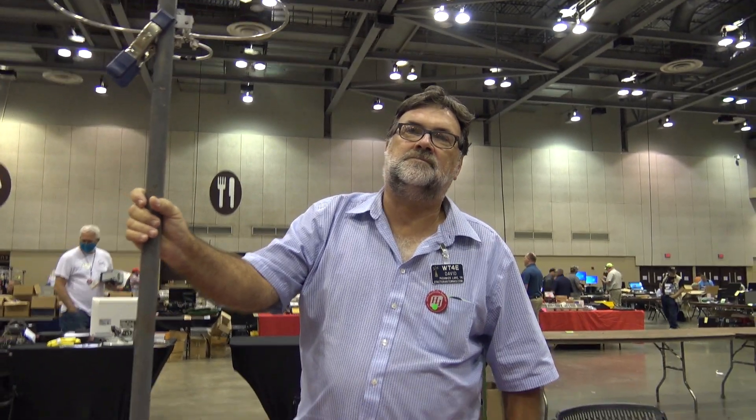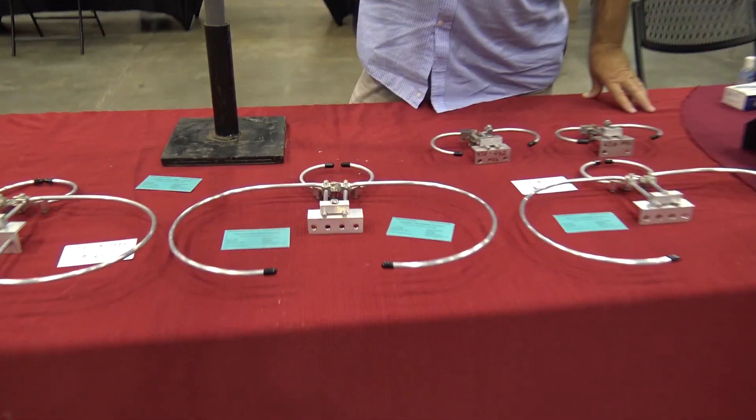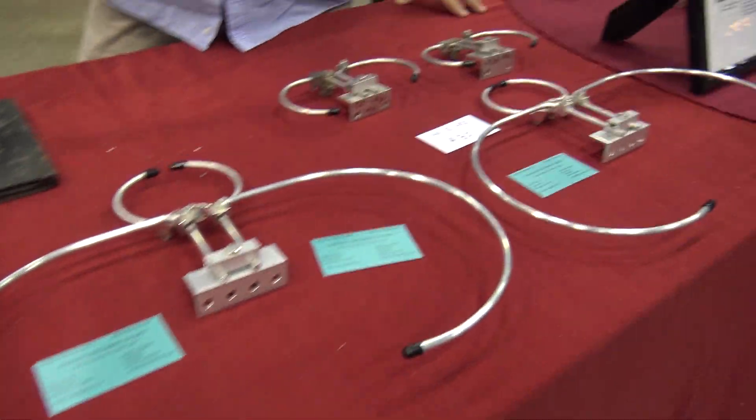Cool, very good. Thank you very much, David. Everybody check out the website — and this is why you go broke going into Hamfest, because you find stuff like this you just can't live without. 73, everybody. I am getting one of those antennas. Don't know why I didn't buy one right now — probably because I won't be able to fit it in my bag on the plane. I am getting one.